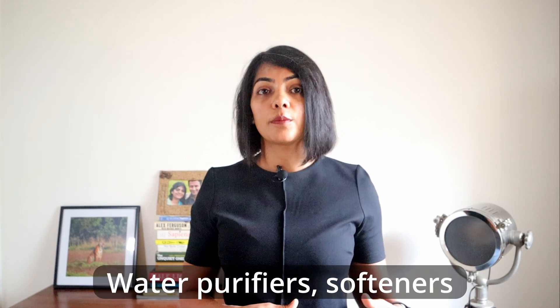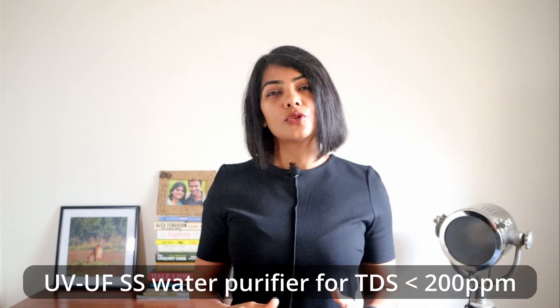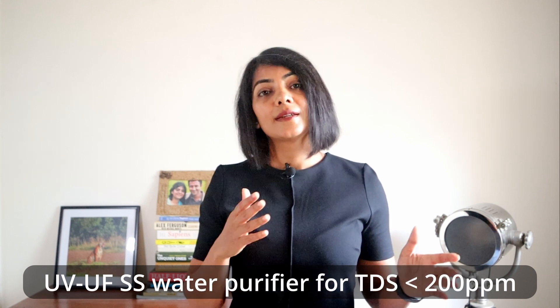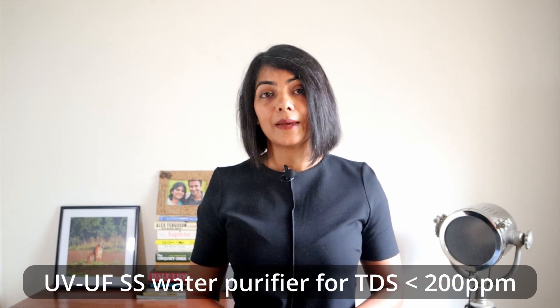In my opinion, since the product already has a sediment filter, a pre-filter may not absolutely be required. In addition, B-Pure provides a range of water processing solutions such as water purifiers and water softeners, which in my opinion is a need of the hour considering the water quality situation in many parts of the country. They also have a UV-UF water purifier which is useful in areas that have TDS less than 200 ppm.